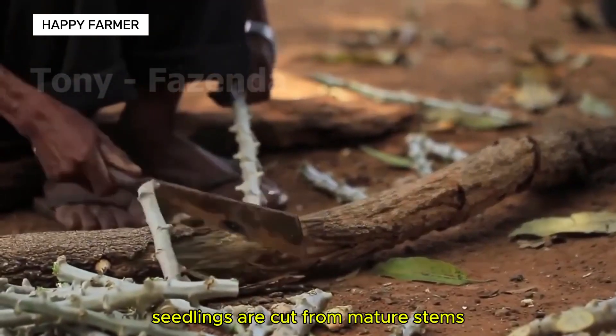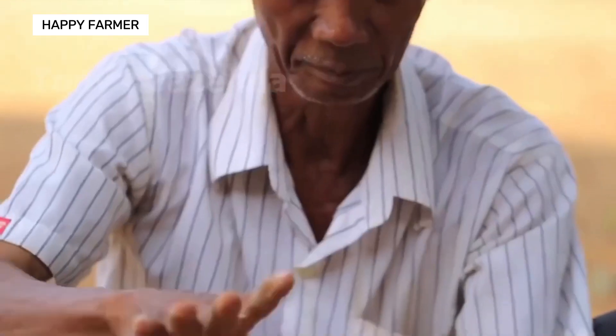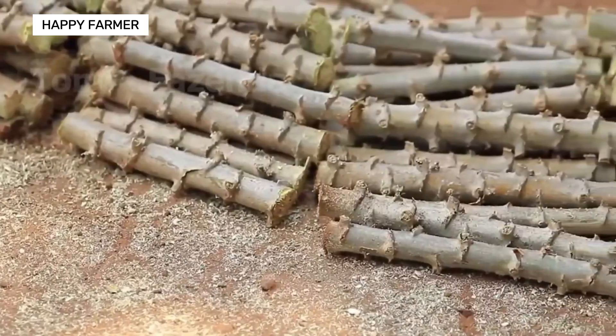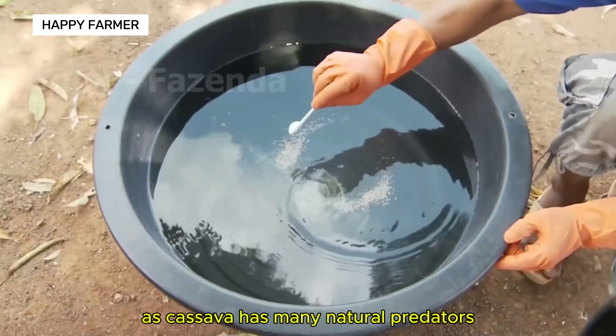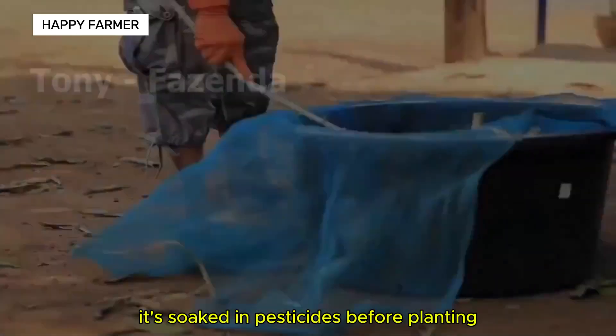Seedlings are cut from mature stems, measuring 10 to 20 cm long. As cassava has many natural predators, it's soaked in pesticides before planting.